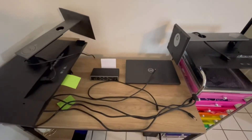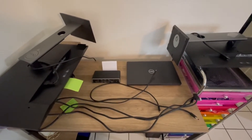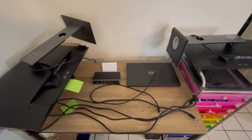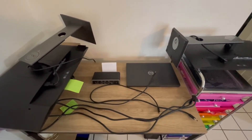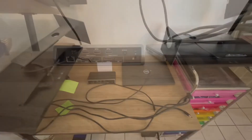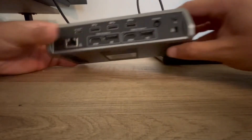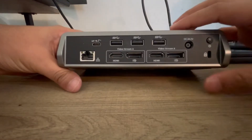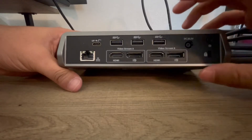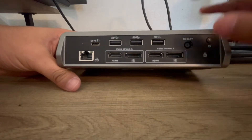I'm going to show you how to connect everything to the dock first and make sure it goes from the dock to each screen, then make sure everything gets set up correctly so you have picture on all three screens. I'm going to start by helping you get the connections to your dock. Get the connections where they need to go, then get it to the laptop and the monitors — it's a lot easier that way.